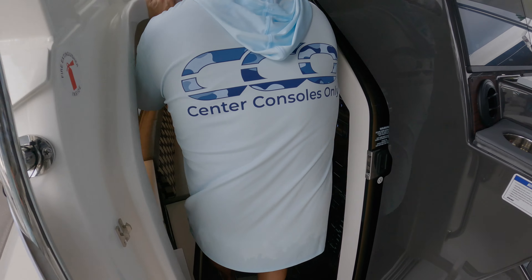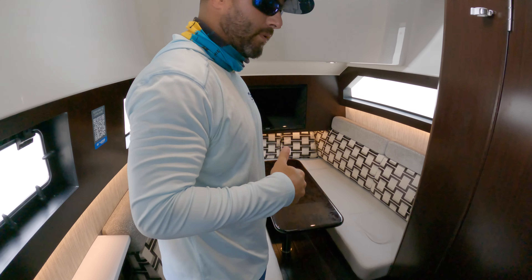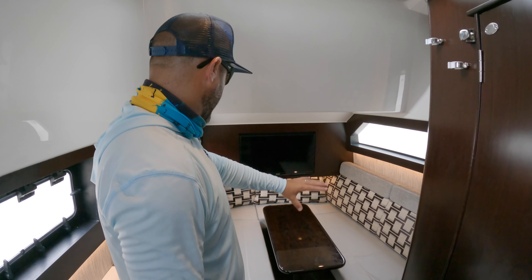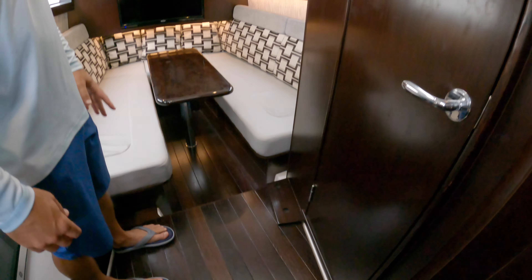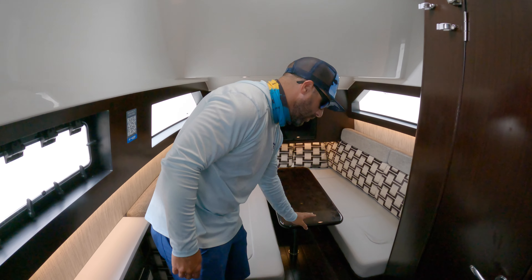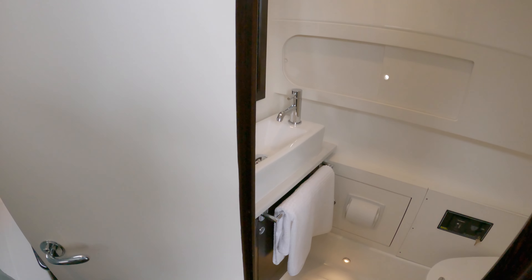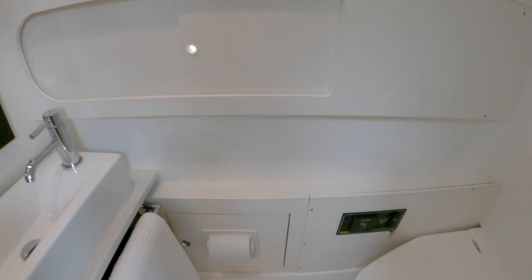Jumping into the cabin — you can tell there was an experienced decorator involved here because this thing is absolutely beautiful. The patterns they use, the material is awesome. This dark wood is really fancy looking. The windows let in some natural light, which is great. You've got your TV there and it's adjustable — you can drop it down and turn this into a queen-size berth. There's a microwave on this side, full-size head, sink, and I believe there's a standup shower in there too.